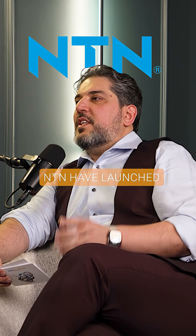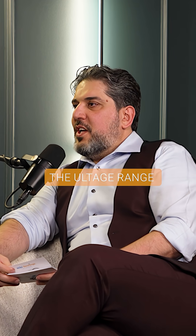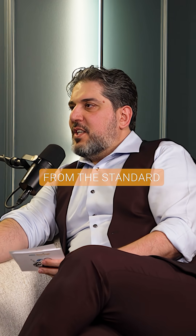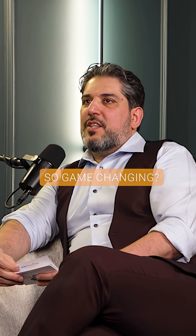In recent years, NTN have launched the ULTAGE range. The ULTAGE range seems to be different from the standard. What makes it so game-changing?